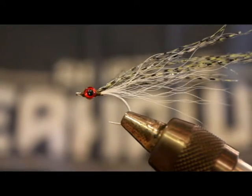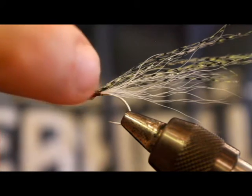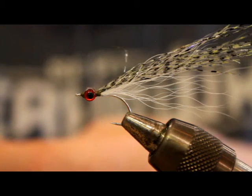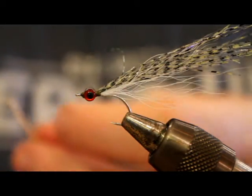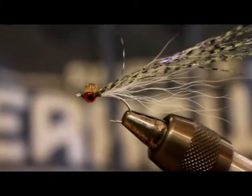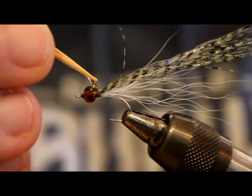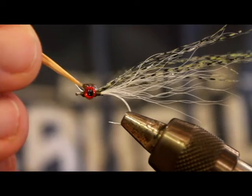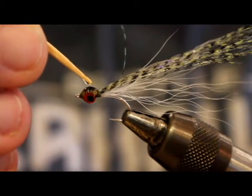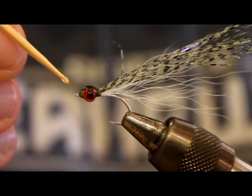For the resin, I'm using Clear Cure Goo Thin. Honestly, this probably isn't the best stuff on the market — there are newer products that are a lot better. One thing about this stuff is that when it dries, it still remains tacky. So I have to go over it with Clear Cure Goo Hydro. I'm just going to put a little dollop of this with a toothpick, trying to get enough to secure the eyes first — that's my biggest concern — and then I'll worry about shaping everything. I actually really enjoy the Clear Cure Thin consistency; I just hate having to go over it with another product to make it tack-free. That's kind of hokey, if you ask me.